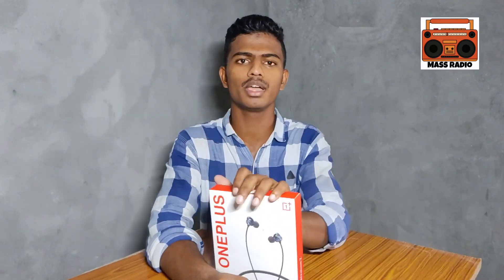Hi everyone, you are watching the Masked Eye Channel. I am Sibha. Today we are doing a One Best Bullet One Year Review — one year of using this product.